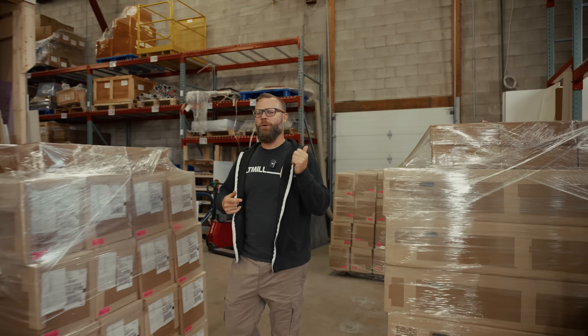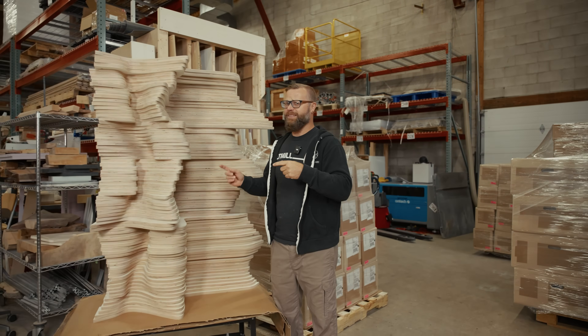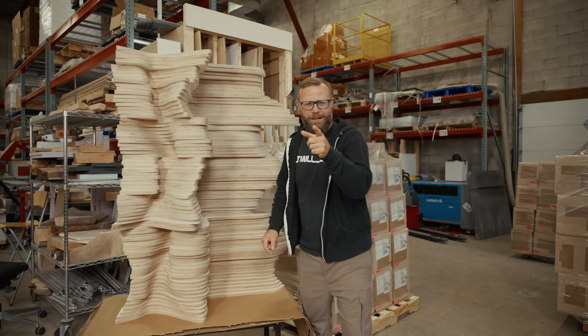You guys asked for it. Parametric furniture won the contest that we posted a little while ago. This one's going to be fun to keep track of because there's a lot of pieces — I mean, a lot of pieces! Let's figure out how we got here.